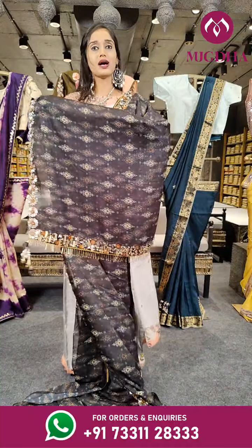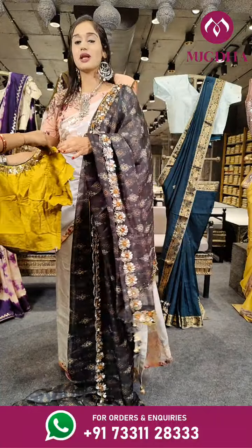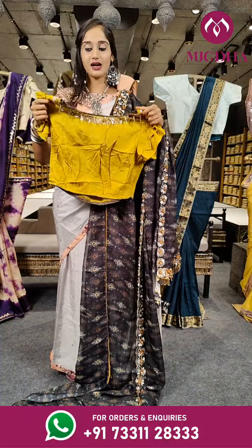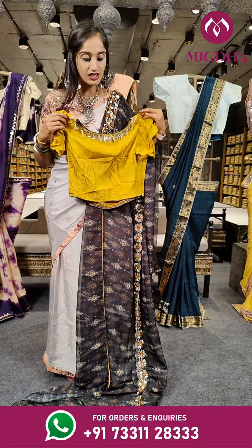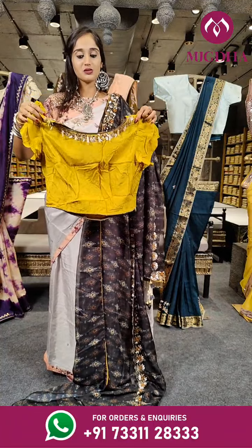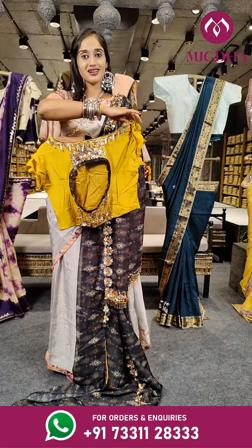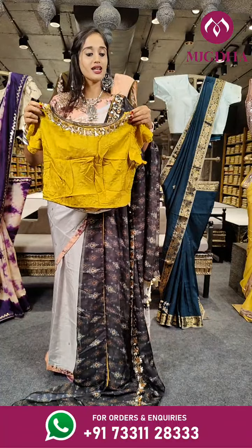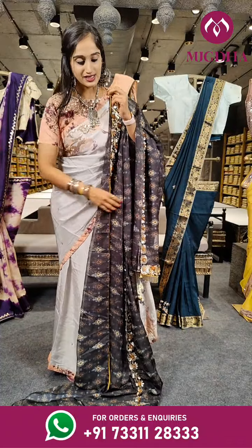Here comes the pallu. Let's have a look at the blouse — the blouse is a ready made mustard yellow. This saree colour combination is black and mustard yellow. Just have a look at the back view of the blouse; it's a fully designed and stitched blouse. Let's see the price for the saree.